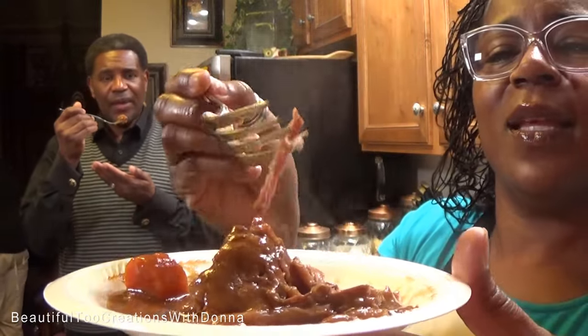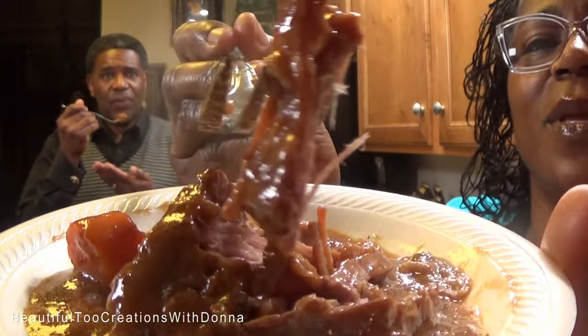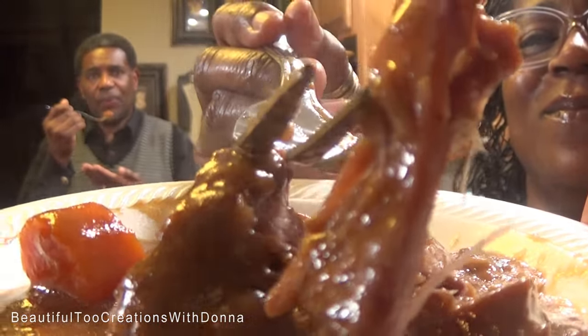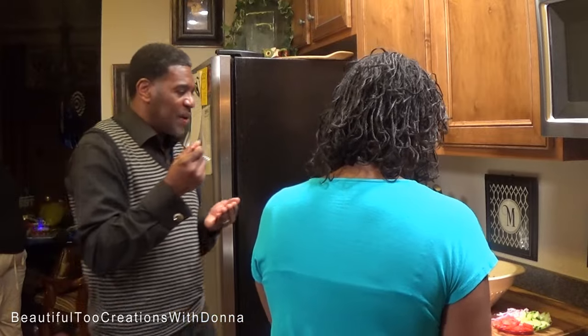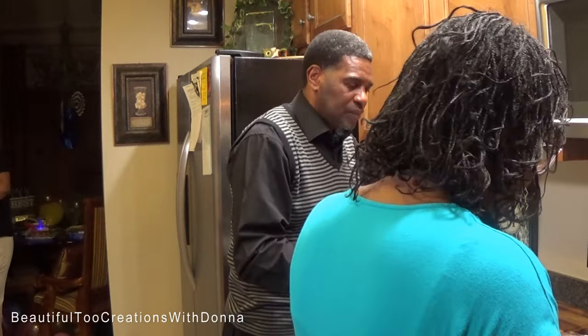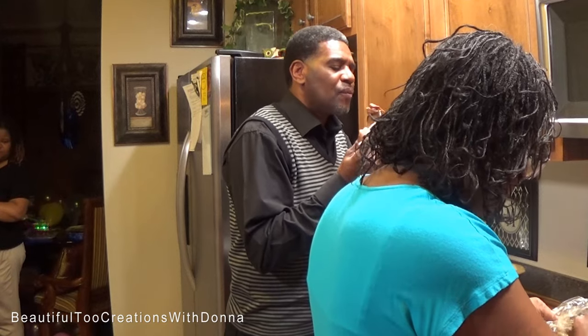Y'all, that is so tender — look at that, just look at that! We also have these wonderful potatoes and carrots in here. This is just good, it just falls apart.